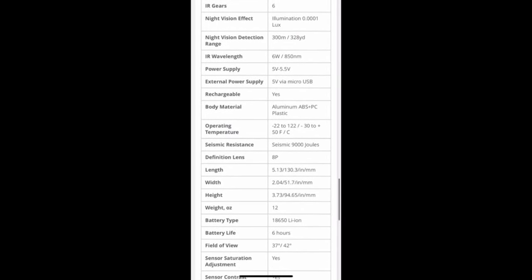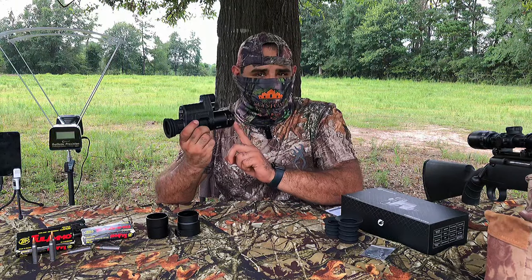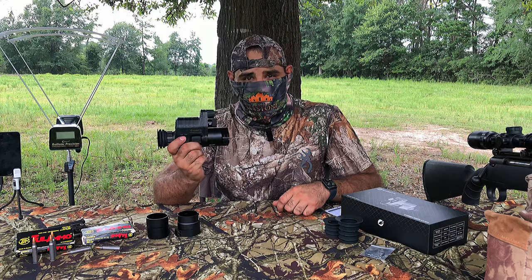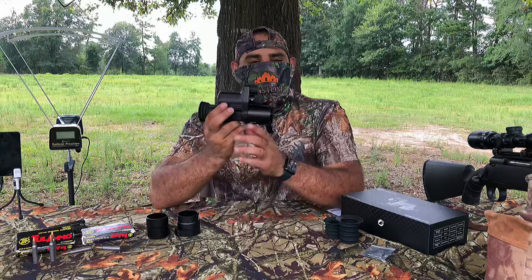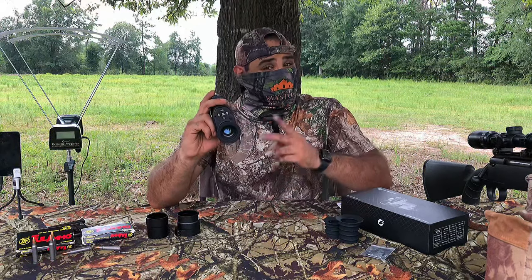The battery life on this thing is supposed to be six hours max. It shoots in slow motion — you can play it back in really slow motion, which is cool. You don't have to do that in your video editing app afterwards. I saved the best thing for last: the reason why I really like this is because I can use it on my bolt-action rifles and take a second shot.